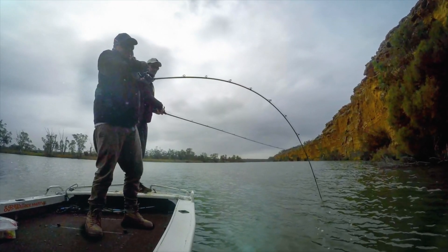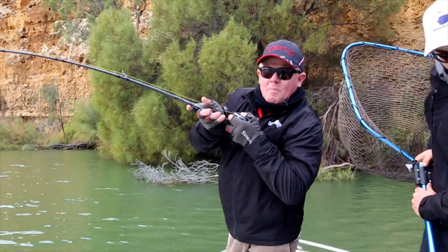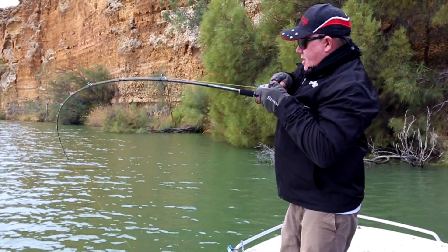Big fish this, keeping going out. Well, I tell you what, we've been out here a while and these big fish are hard, but when you do hook up it's well worth it.